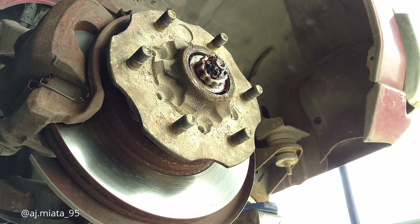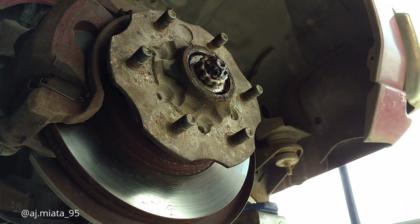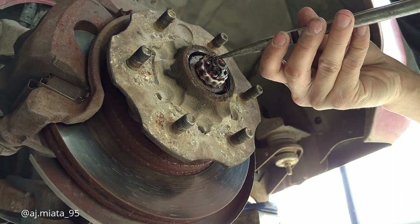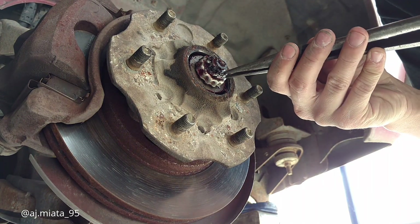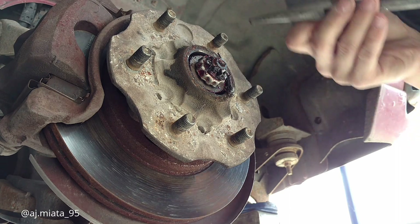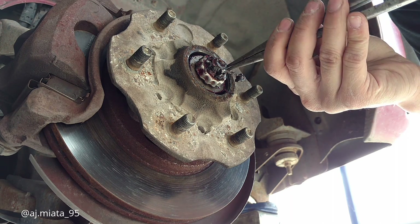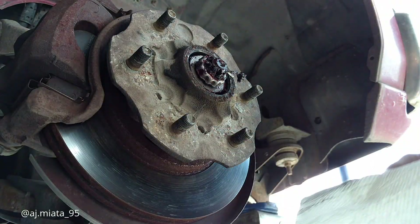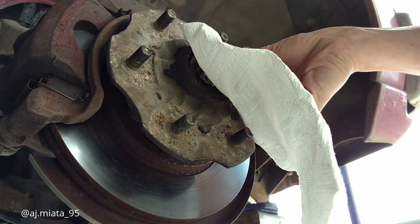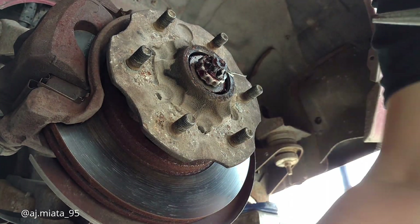Next you'll need some pliers, which I do have. Pull this cotter pin out here. Some grungy stuff — sometimes I don't mind getting my hands dirty, but then there's some days where it's just rough.